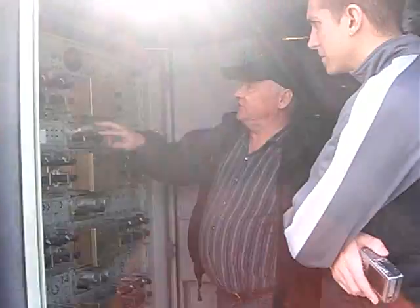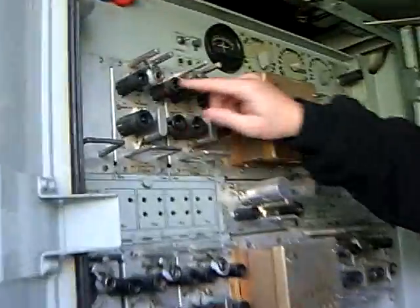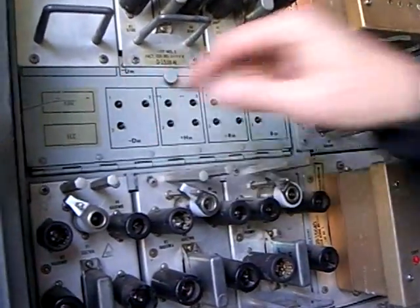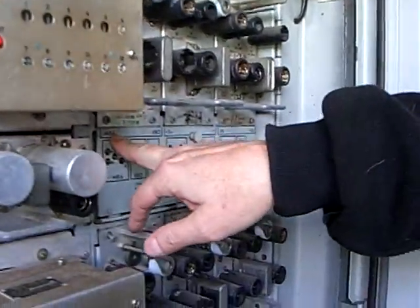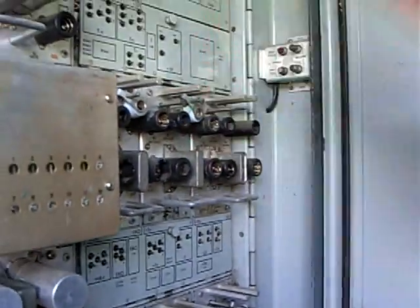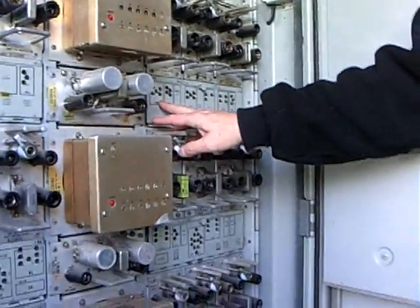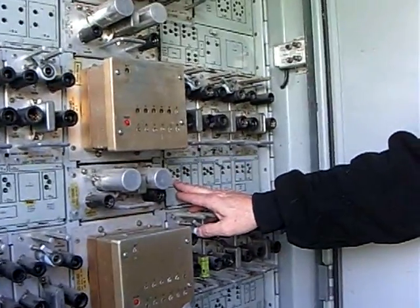Each calculation was done by these two tubes and half of this tube. These two tubes and half of this tube did the plus HM calculation. This is the minus DM calculation. This is the minimum burst altitude calculation. The estimated burst order calculation. The way it worked is it has a set of resistors in here that would set up a resistor network, and this would actually do the calculations just based on this resistor network.